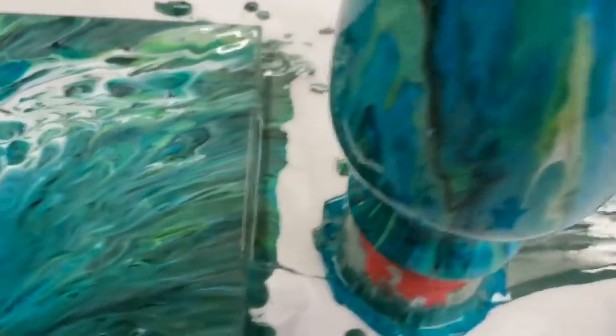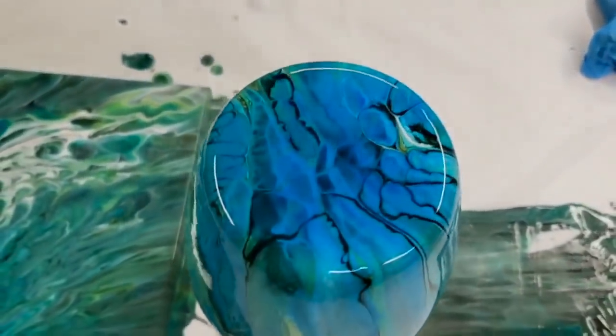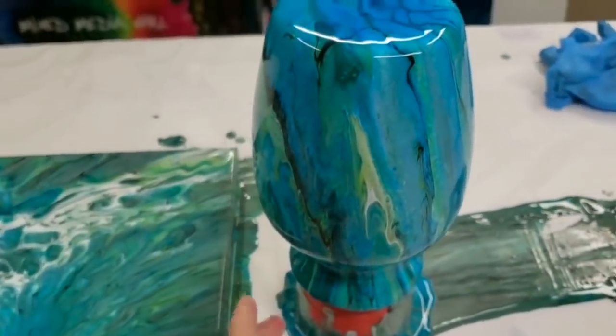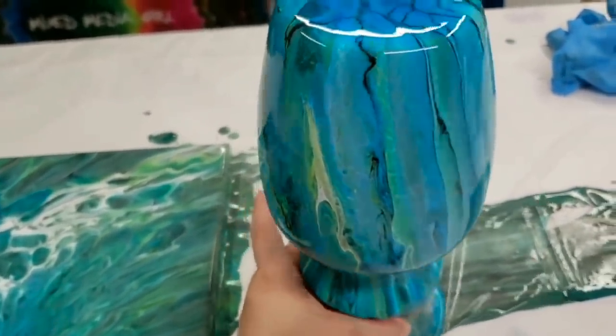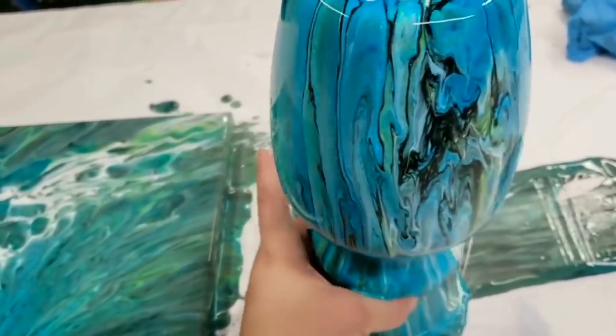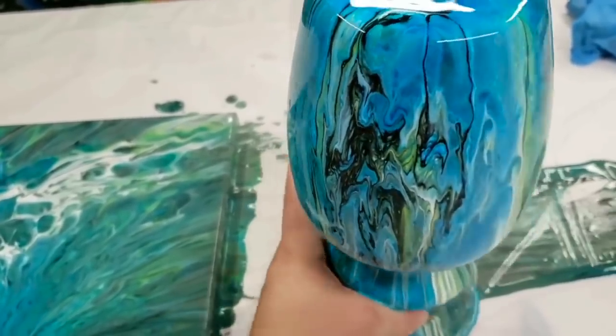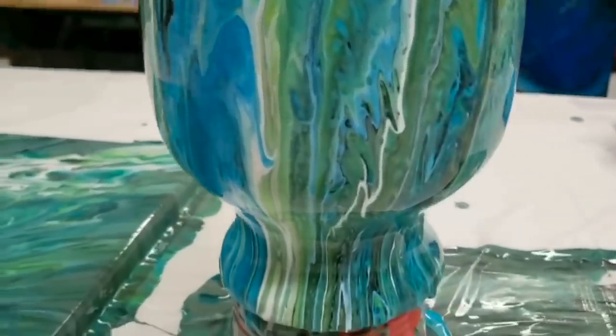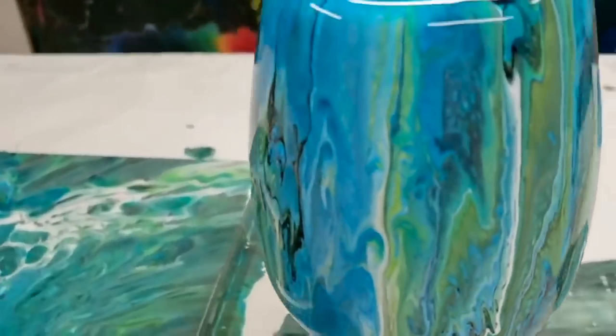There we go. And here is our vase — of course it's round so it's hard to show you the whole thing, but here's the top and what I'm going to do is just gently rotate it. It does take some skill. Super pretty.